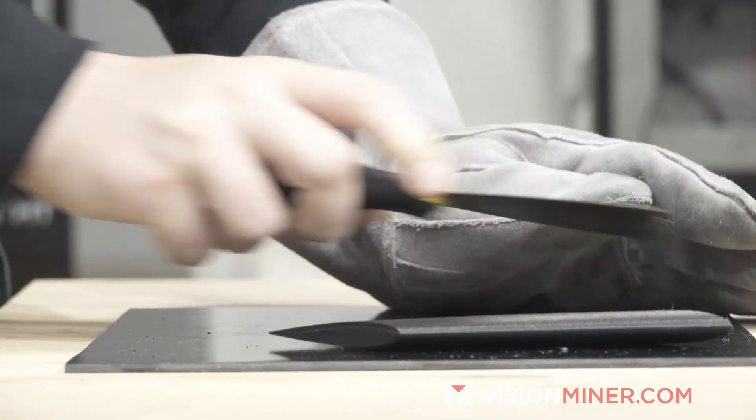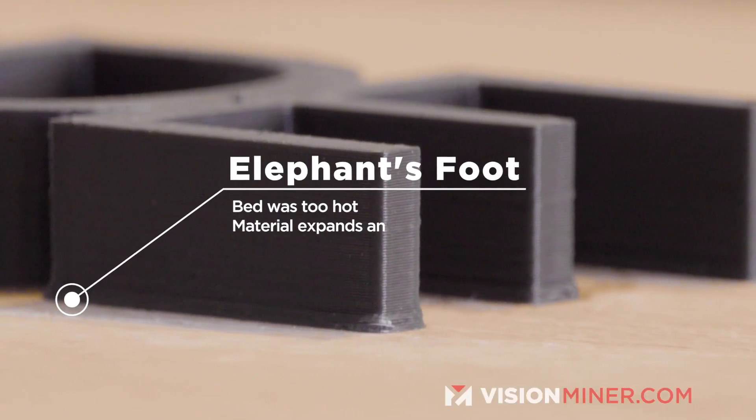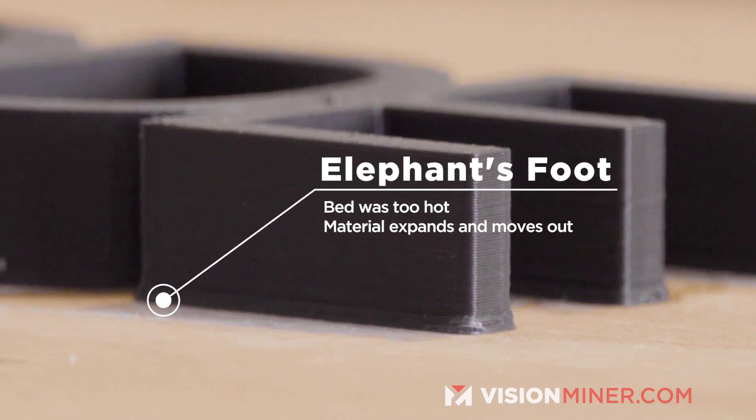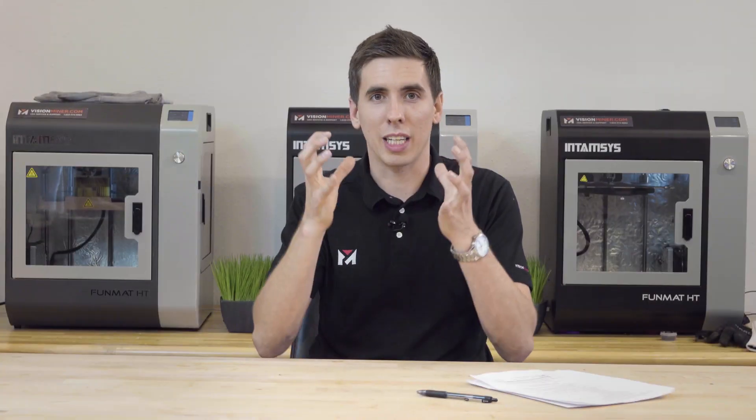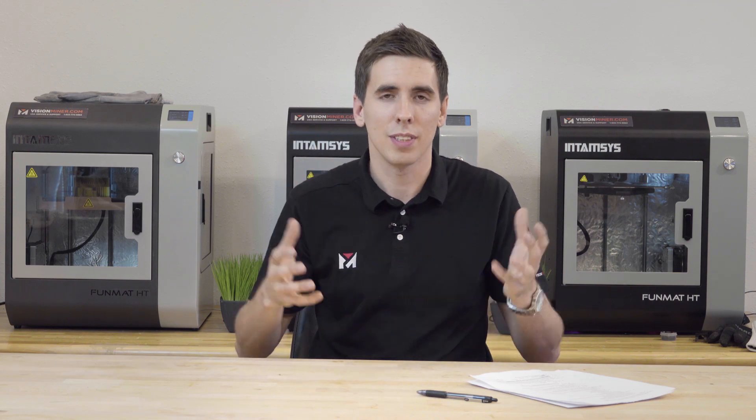You might damage your part in the removal process. Sometimes if you pry it with a scraper your part will be bent, or you can actually slice through the first couple layers trying to take it off. And sometimes you'll get something called elephant's foot, where it's basically just bulging out on the very bottom around the entire part — it's settling in on itself because it's too hot.